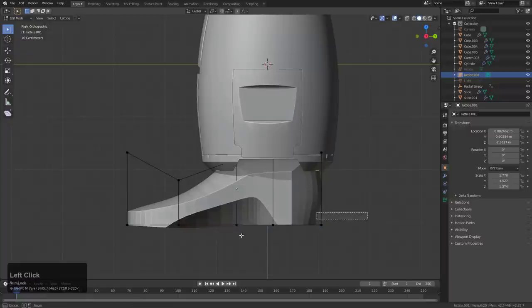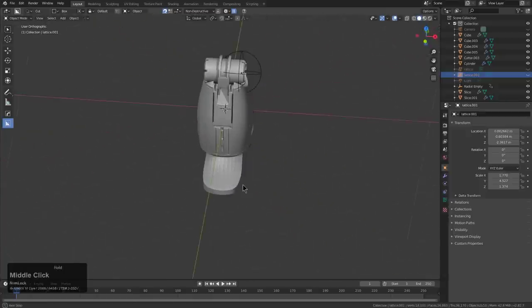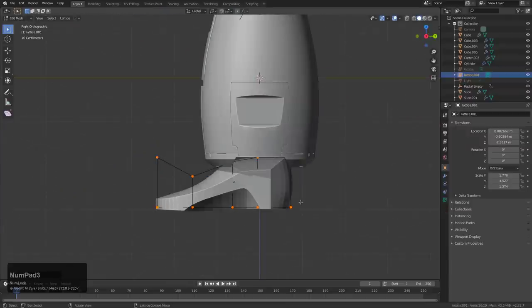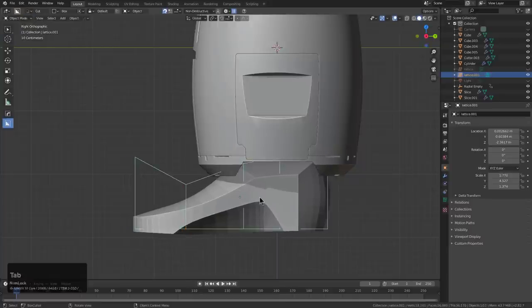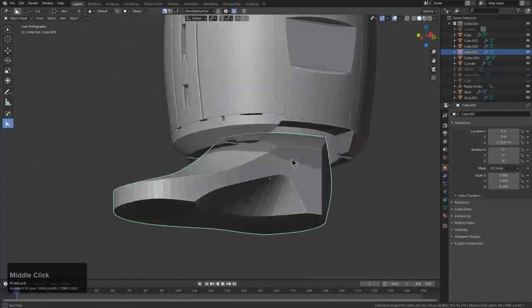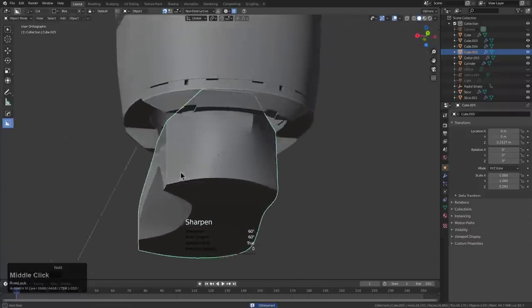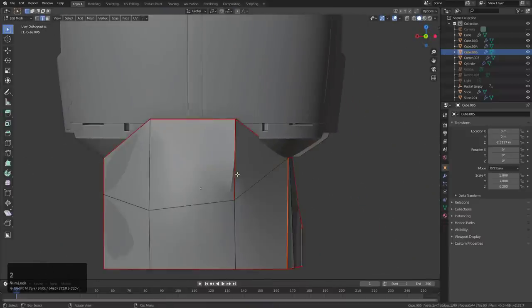We'll grab these points, bring this down, maybe elongate the boot just a little bit and pull out — just kind of see what we've got here. Some big stompers about to go to the club. So far so good — we're back looking at this from the side.